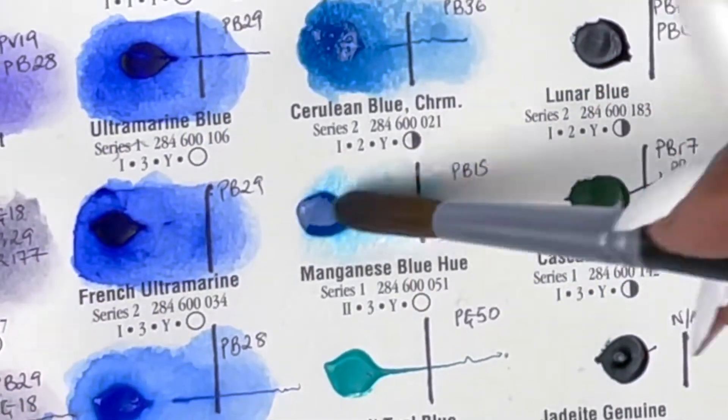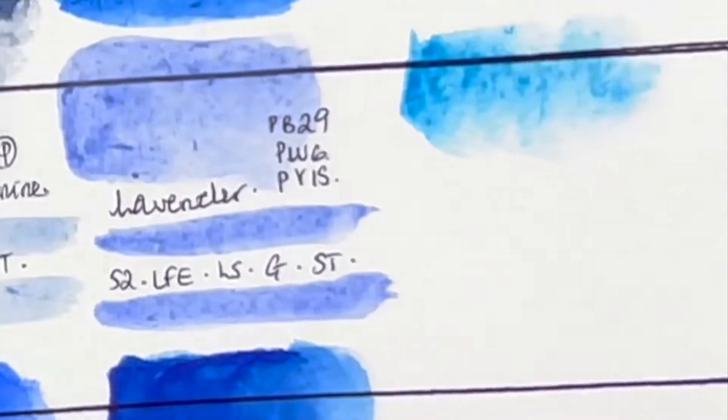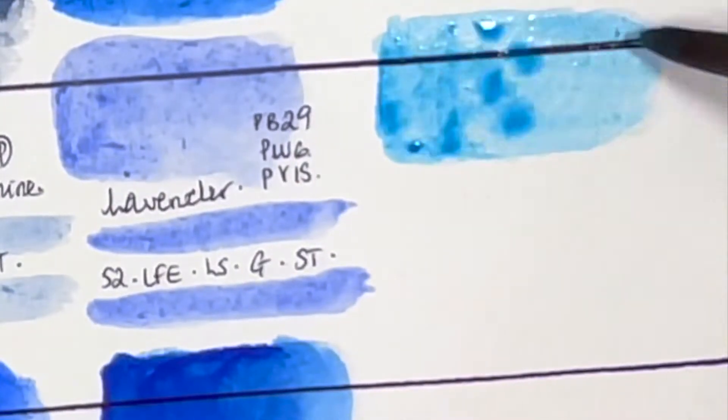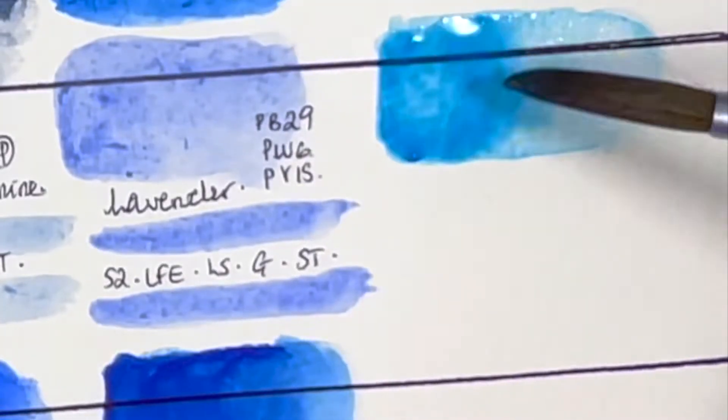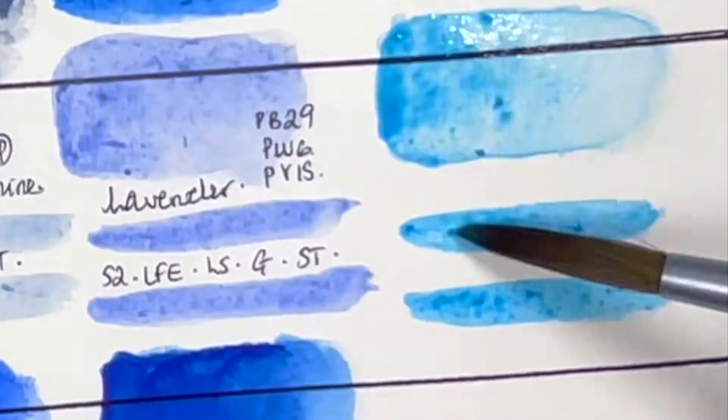Following that we have Manganese Blue Hue, made up of PB15 — such a nice light, sky blue. It's series 1, very good lightfastness, medium staining, granulating and transparent.